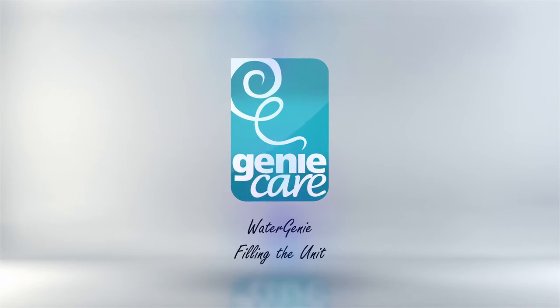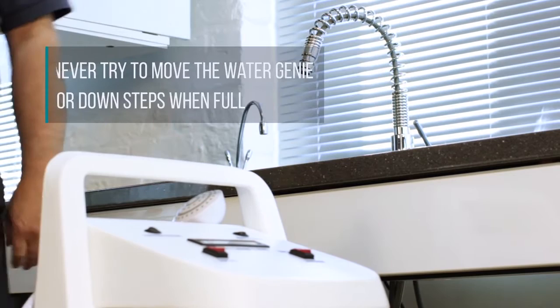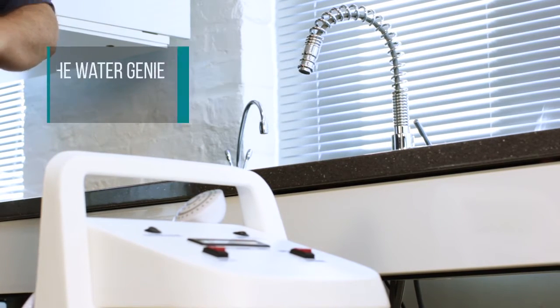Filling the unit. Bring the Watergenie to the water supply such as the kitchen. Never try to move the Watergenie up or down steps when full.